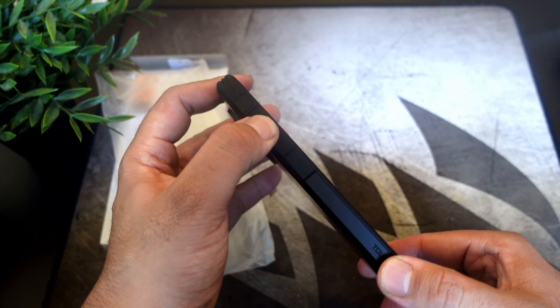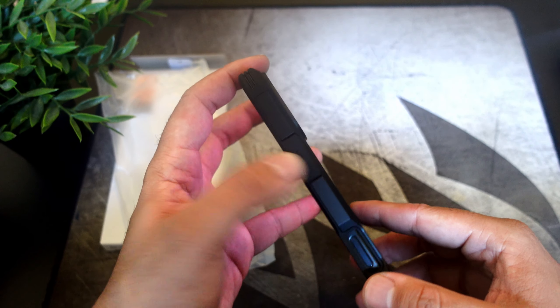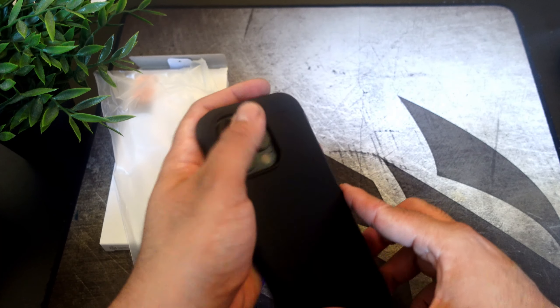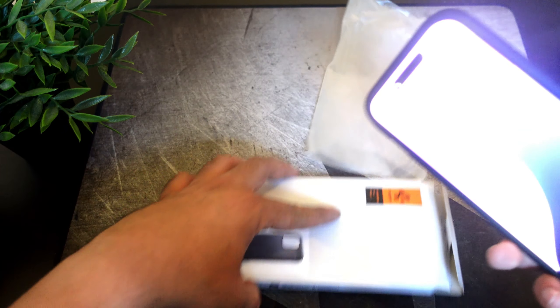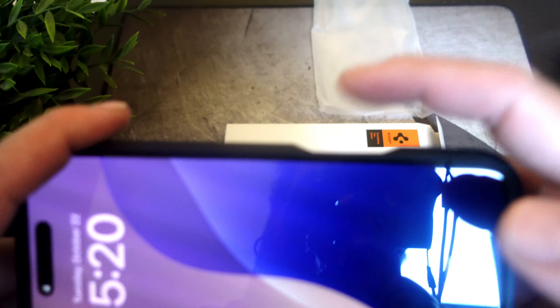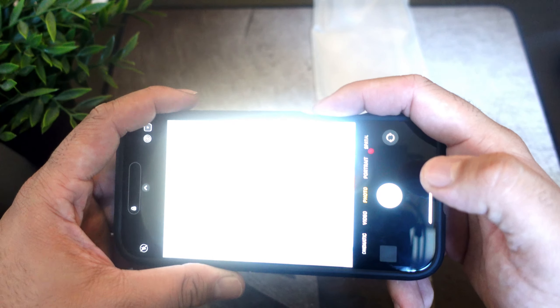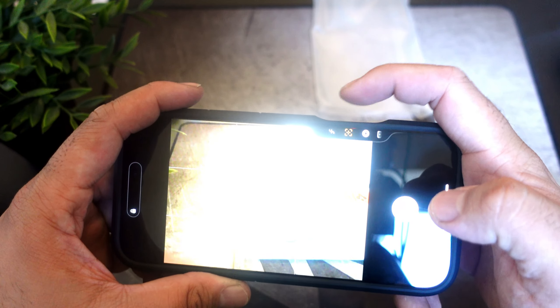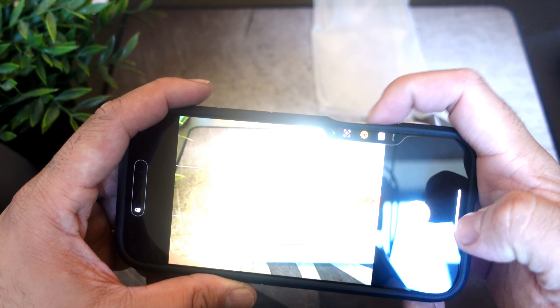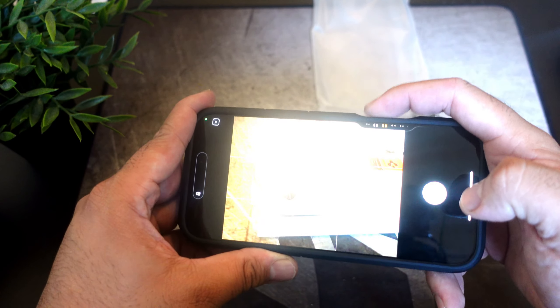Let's pop this open — 90% recyclable paper. This is a very classic case when it comes to iPhone. One big new feature this year on the exterior is that brand new camera button. The case has a two-part design — it has the hard plastic and then the TPU material, so it does have drop protection.